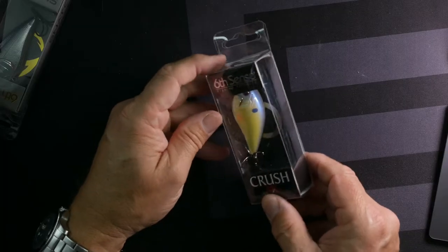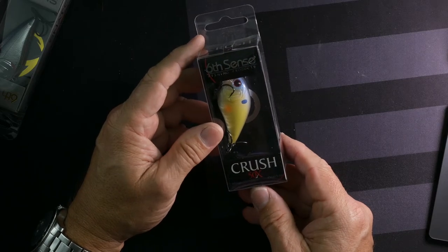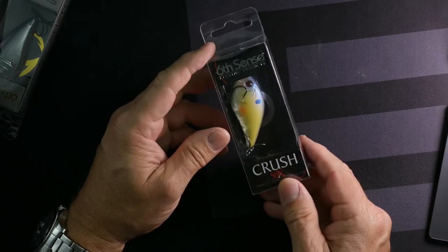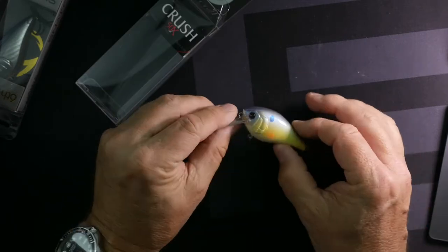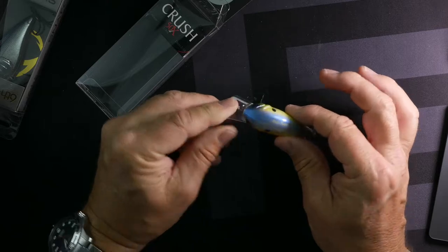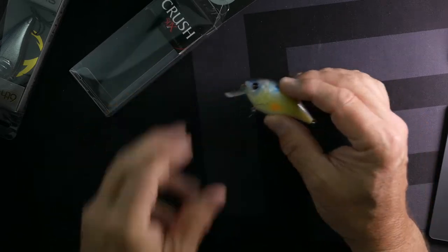Here's a Crush 50X, three-eighths ounce, two to five feet. It's a little bit bigger but doesn't dive very deep — it's a square bill. Really nice creamy yellow color on the side with a little orange in there and light blue on the back. Really great looking lure — this would be a good one to use.